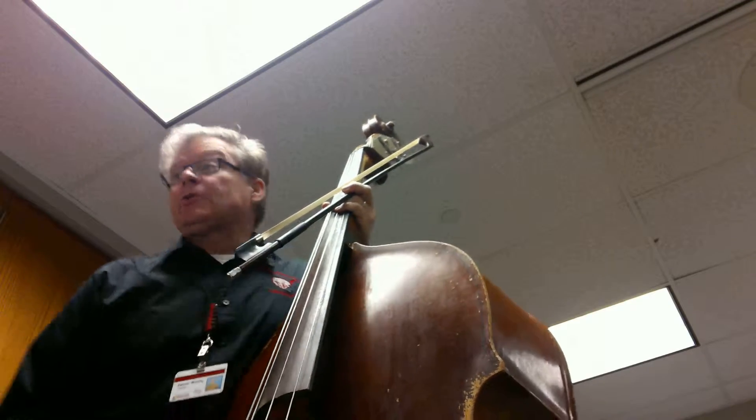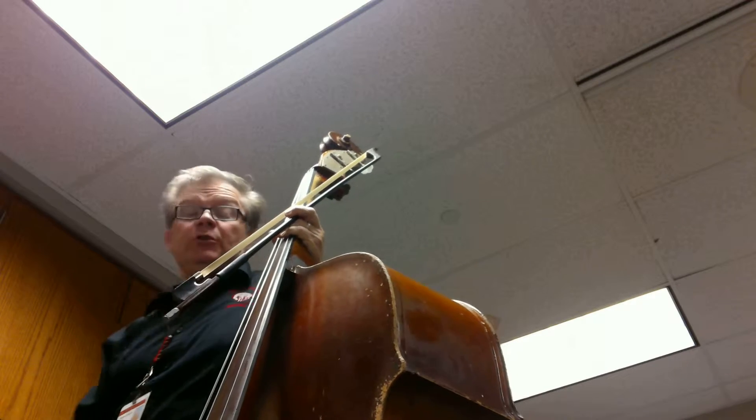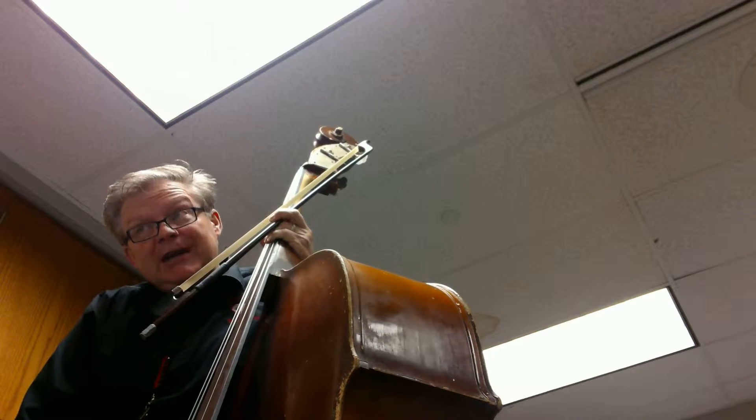Okay, bass players, this is our training video for Stairway to Heaven. Now, there's no sharps and flats in our key signature, which would normally mean we're in the key of C major, but in this situation, we're in the relative minor to that, which is A minor.